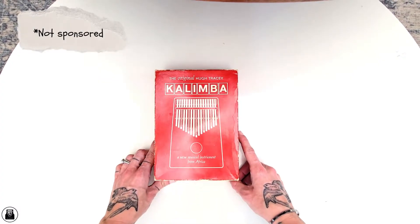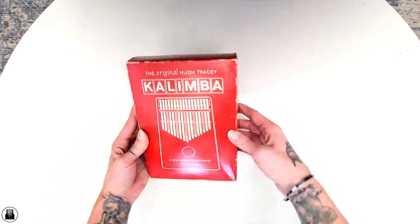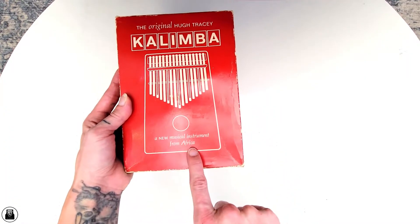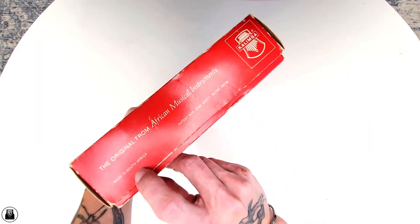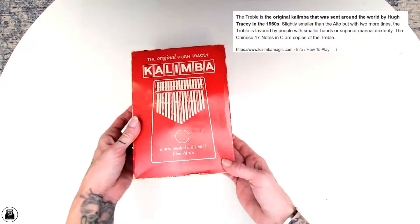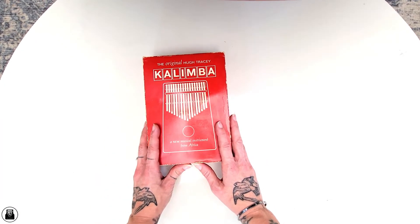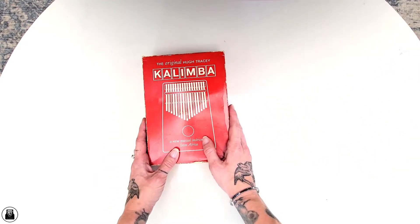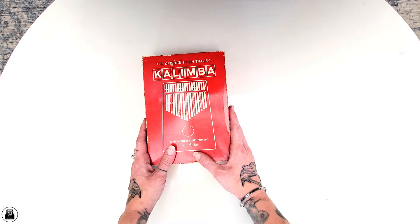Alright guys, let's check it out! As said, it is the original packaging. Overall it looks like it is in good condition. It says the original Hugh Tracy kalimba — a new musical instrument from Africa. On the side it has a patent number and says made in South Africa. It is a treble 17-note Hugh Tracy kalimba, which was one of the first models in 1960 that was distributed across the world. If you want to learn more about that, check out the description where I've linked a video to Mark Halderway's channel Magic Kalimba.